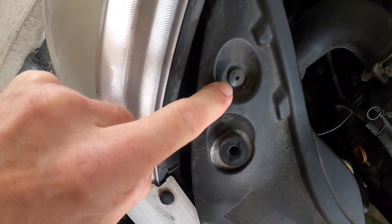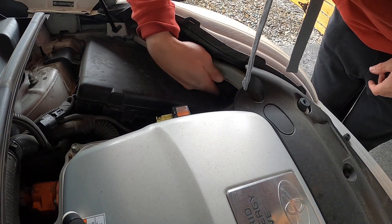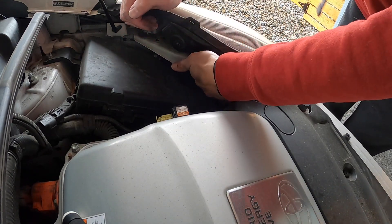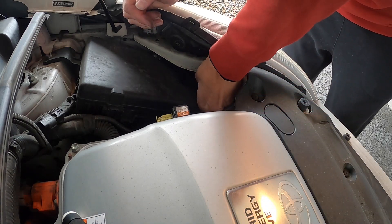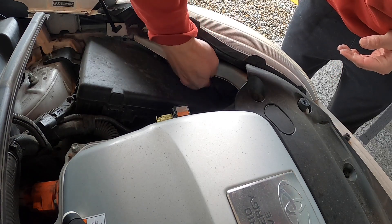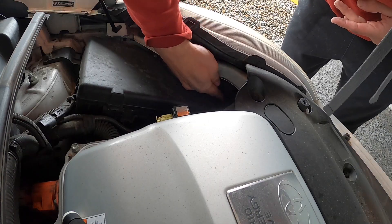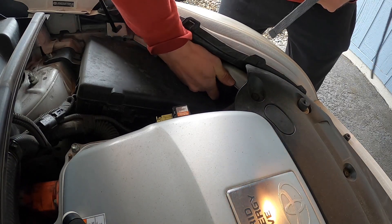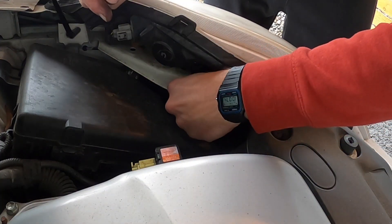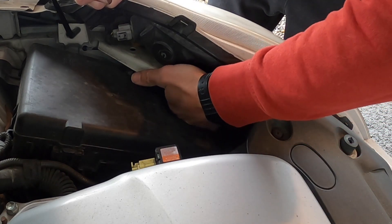For the driver's side, I almost think it's a little bit harder because the relay box is so close to the boot. But similar process — grab this tab, move it counterclockwise to release it. Finally felt it release, so the boot is off now.